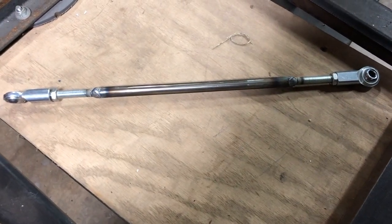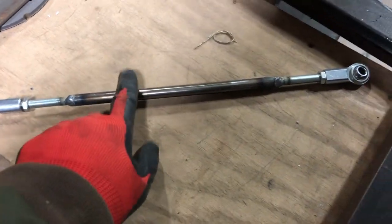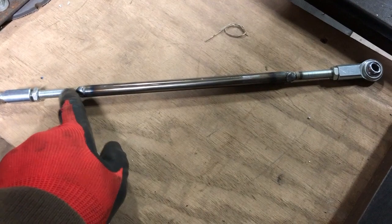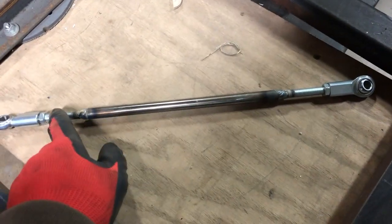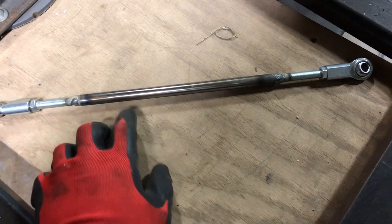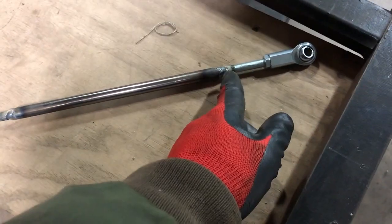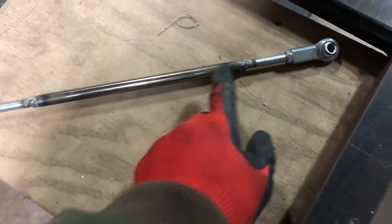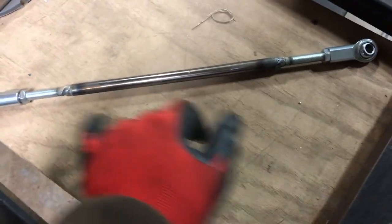We're fabricating the shifter linkage. The original linkage was just all-thread with turnbuckles, and it was about eight inches too short. So what we did was cut the all-thread in half, then used a piece of tubing, screwed the all-threads into the tubing, and welded the ends so that we could extend it out to the 16 and a half inches needed to connect the shifter to the transfer case.